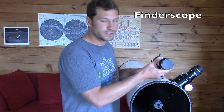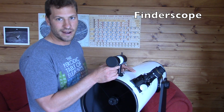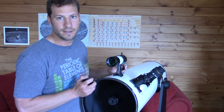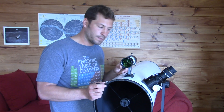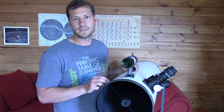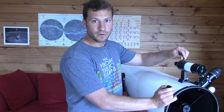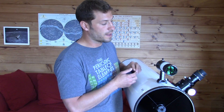The next part we'll talk about is the finder scope. This is actually a refractor telescope — so you have the reflector on the bottom and then a little refractor up top. There are different types of finder scopes; mine is just a straight telescope and it has crosshairs inside. When I want to look at something, say Jupiter, I look through the finder scope, find Jupiter, and put it right in the center of the crosshairs. Once I have that aligned, I know my telescope is pointed at it and I can look through the eyepiece. This takes alignment too, just like the scope on a gun. There are a couple of adjuster screws on this one, and I'll teach you more about aligning that later.